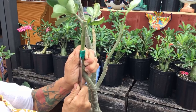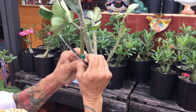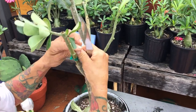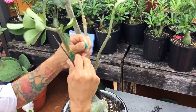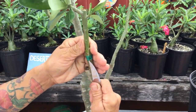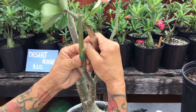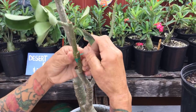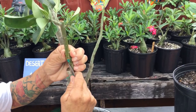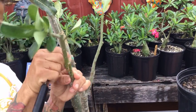Oh my goodness, the tape is hard to remove — I don't want this to happen to you. But look at that — there's a good graft! The real secret is crazy glue and good grafting tape from Amazon, and you can graft anything you want. I told you I made a mistake, but this graft is good.